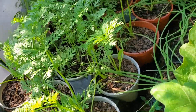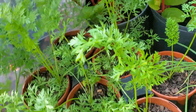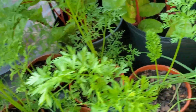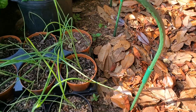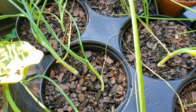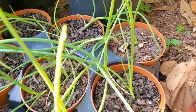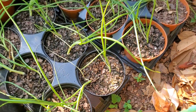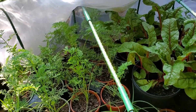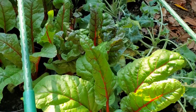This was my first real attempt at growing carrots and onions, and they seemed to be flourishing. The Swiss chard surprised me. The seedlings looked pretty scrawny, but now the leaves are truly stunning.